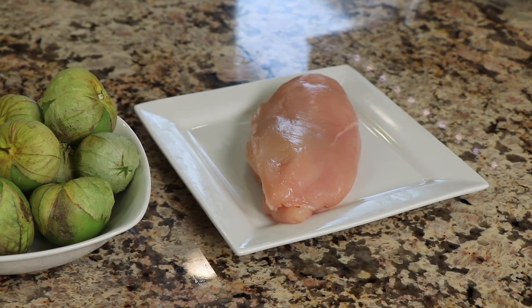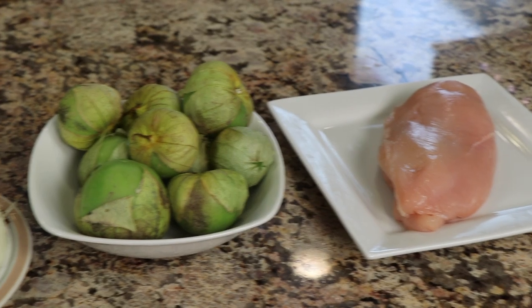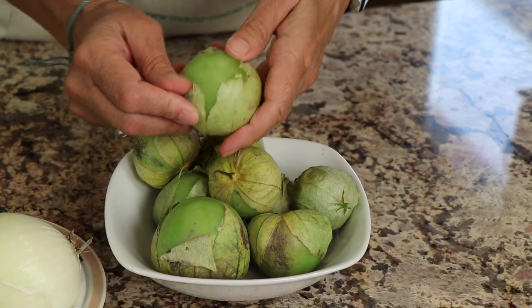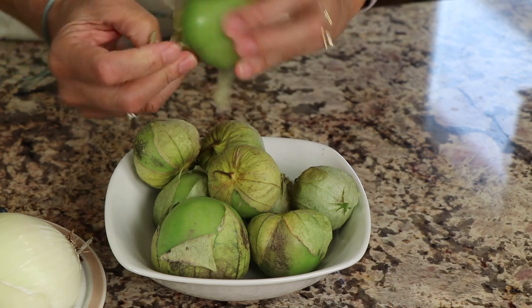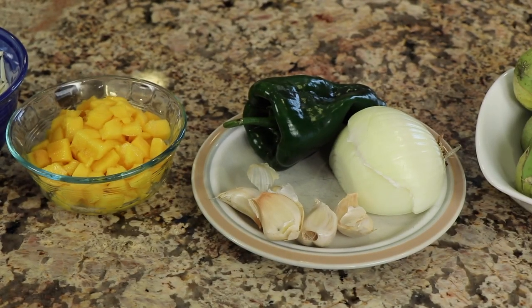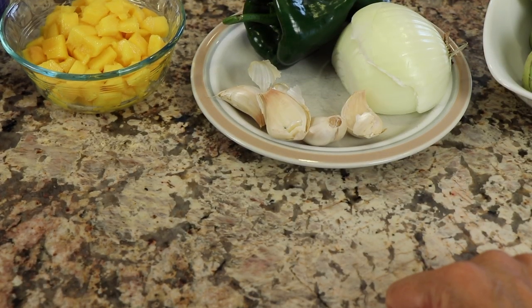It's time to go over our ingredients. First up we have a nice large chicken breast to make a few enchiladas with. I have some tomatillos — you can find these in the grocery section where you see the peppers. Tomatillos come with a little paper wrapping around them; we're going to remove that, rinse off the sticky residue underneath, and then proceed to cook them. We'll need an onion — I've got half a yellow onion — a poblano pepper, or you can use a jalapeño if you like, and some garlic.